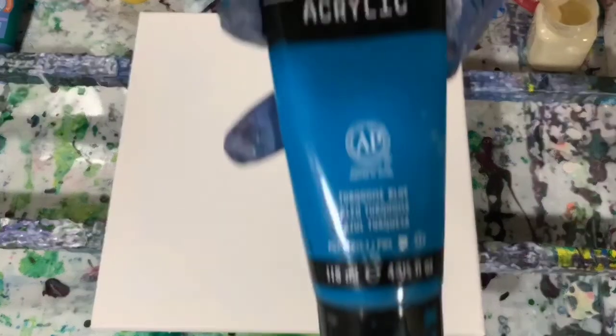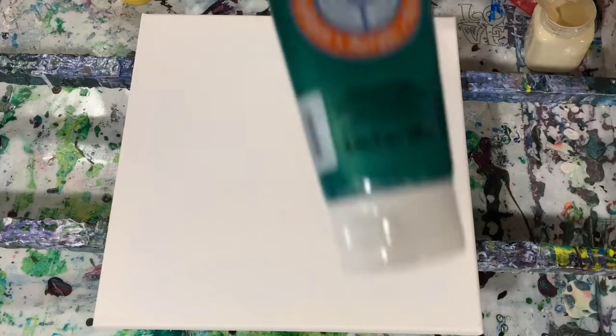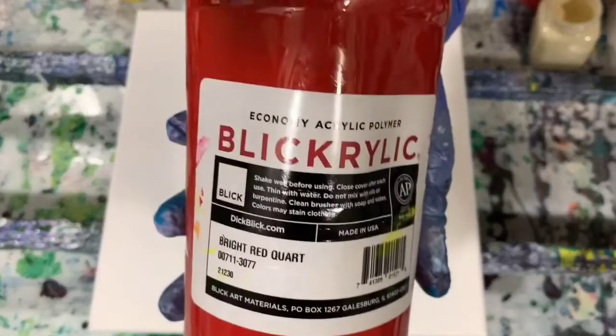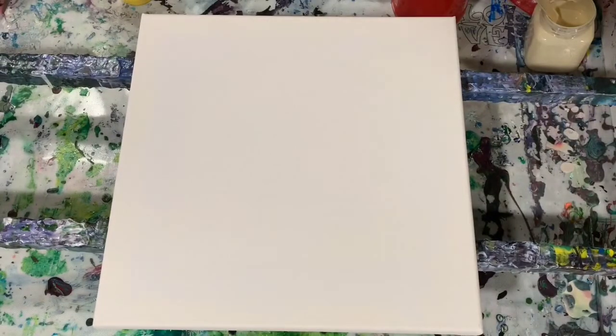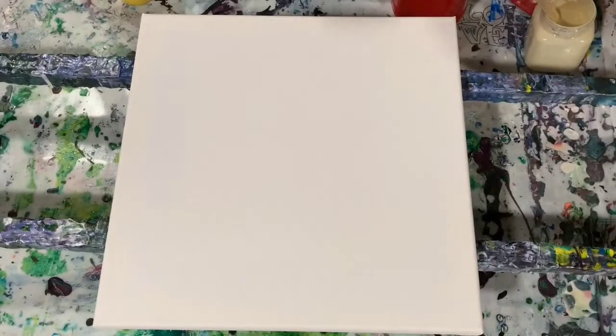The paints I'm using are Liquitex Basics Phthalo Blue, Liquitex Basics Turquoise Blue, Artist's Loft Metallic Leaf Green, Blick Relic Bright Red, and two paints from Montmartre — Vermilion and Yellow Mid. I picked these paints especially to let beginners know that you don't have to buy very expensive paints. These are all mid-range paints — the Liquitex Basics, Artist's Loft, Montmartre, and Blick — and you can get those for a pretty reasonable price.